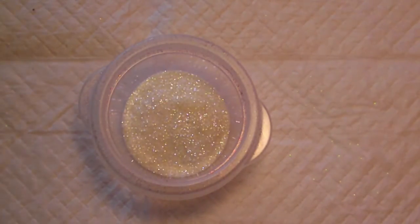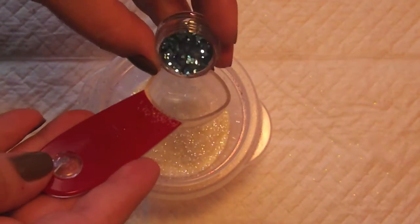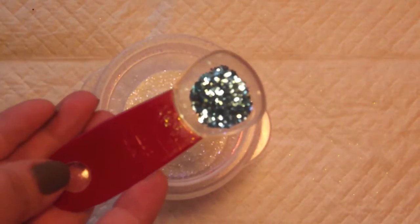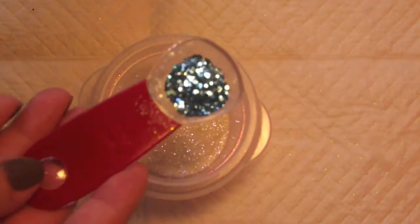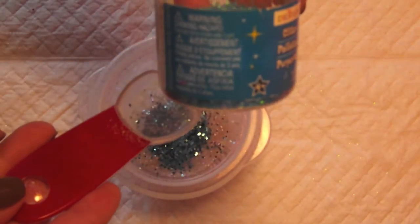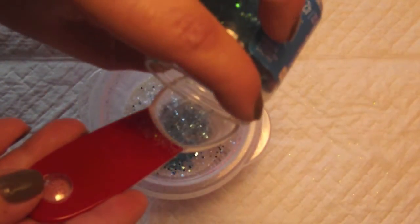So to start out I have this teal glitter, and I'm going to use about a quarter of a scoop. And then again I have this teal glitter, but this one is an iridescent teal. And again I'm going to use about a quarter of a scoop.